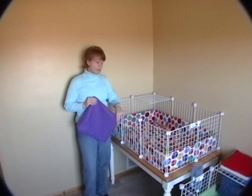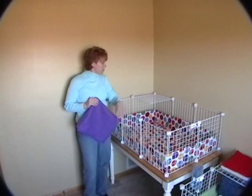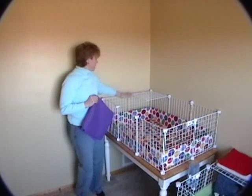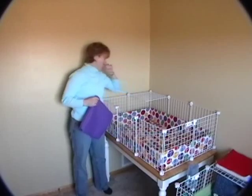Now what I'm going to show you is one of our cozy curtains that you can add to your cage. As you can see, I've added a grid here to the top of my gridding system. It's very easy to just snap a grid — one, two, three — into the three connectors, the three corners.